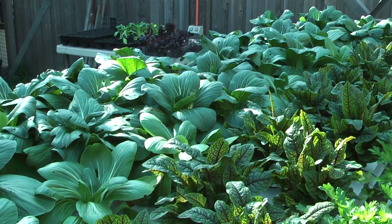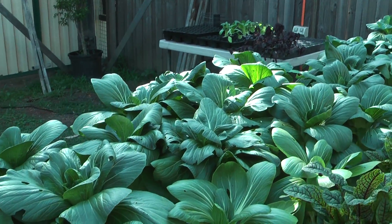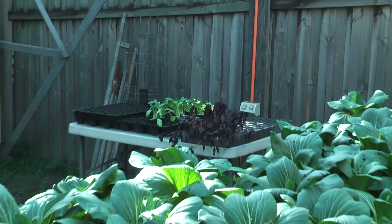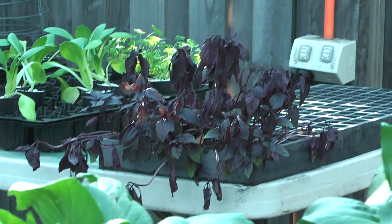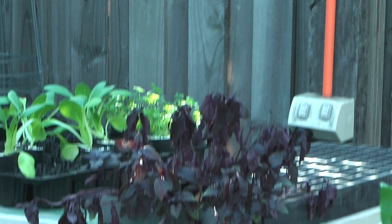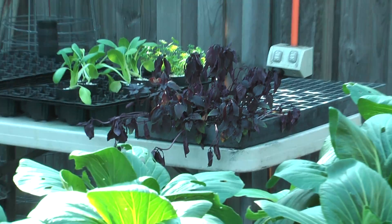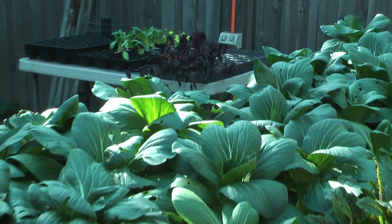All these varieties can be grown together because they all like the same nutrient level and pH level. You can see the seedlings in the background there that got a bit smashed today because of the sun, but they will pop back up because I've just given them some food. They will be replacing what we take out of this bench here.